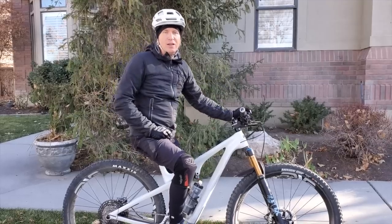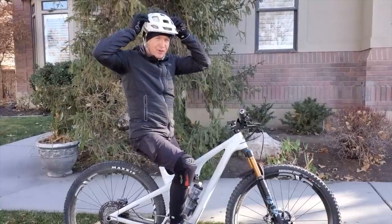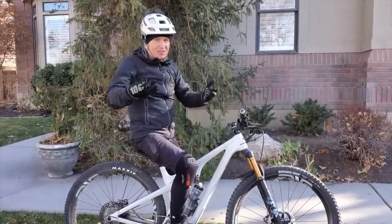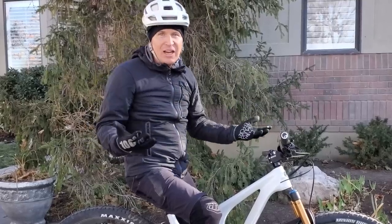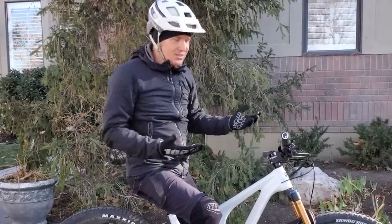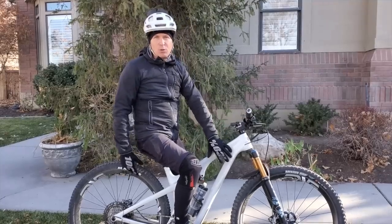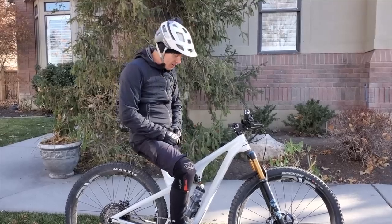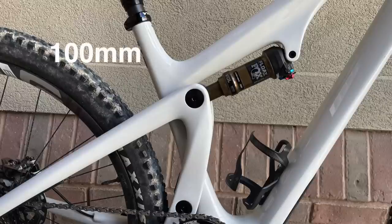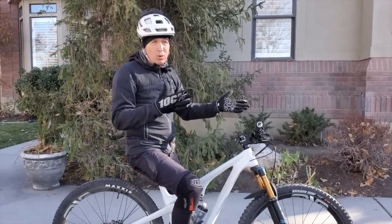Today they've changed it a little bit. When they first released the Yeti SB115, you might have felt the same way I did - kind of like, 'Come on Yeti, it's a 100 frame.' It's the same frame as the SB100, which at first I was pretty bummed about. They bumped the rear travel from 100 to 115, and bumped the fork from 120 to 130, which is good.